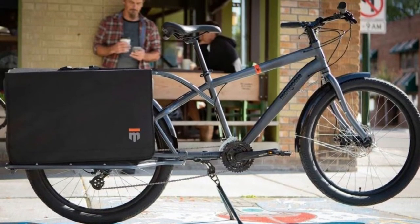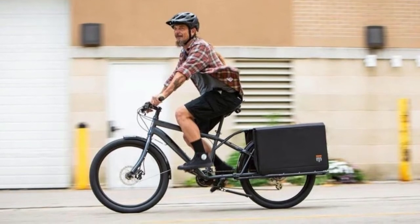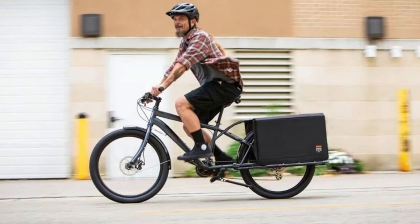Carry everything you need for your ride to the gym, office, farmers market, and more with the Mongoose Envoy cargo bike.